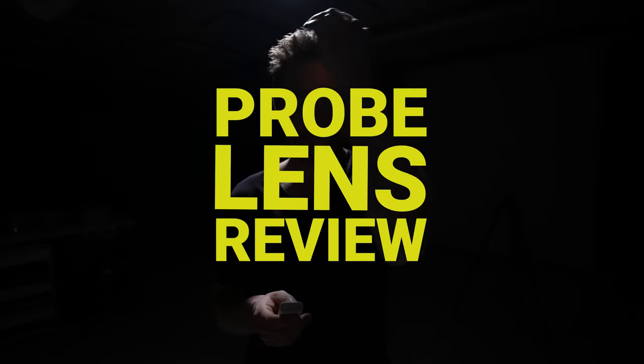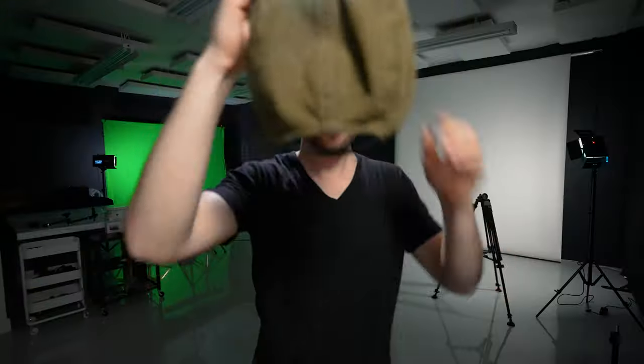Look at that hair. I look like Kramer. Alright, welcome back to another video. This is probably the first time you're seeing us in the new studio here on YouTube with it all set up. If you are following us on Instagram, you will see that we've made quite a bit of progress in the last year. I will make another video dedicated to the new studio build. In this video, we're talking about the probe lens — it is probably the most unique lens I've ever used. Let's jump in.